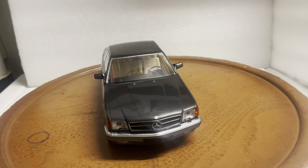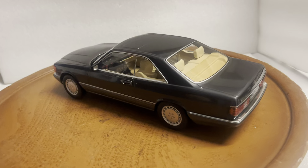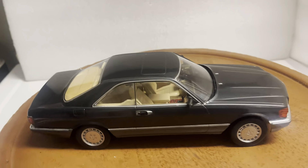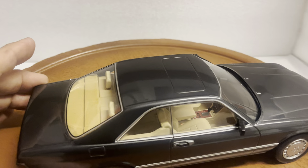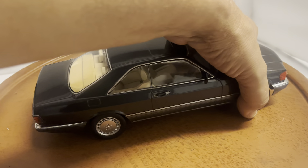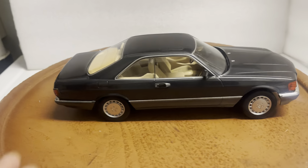This is a custom-built 1/18 scale Mercedes-Benz 560 SEC by KK Scale. The color is dark gray metallic. It's a sealed body, so no opening parts.